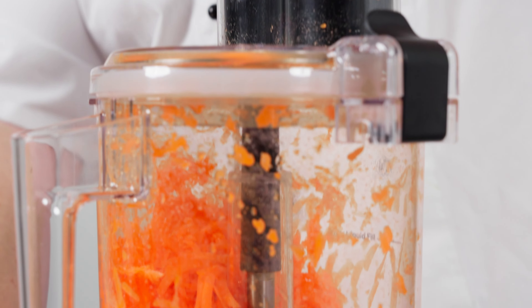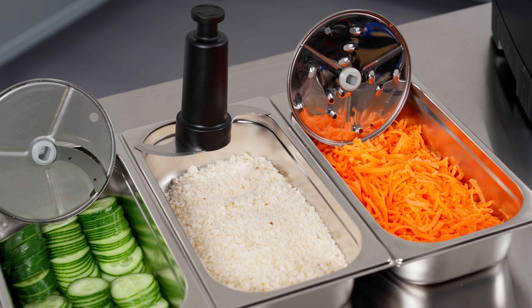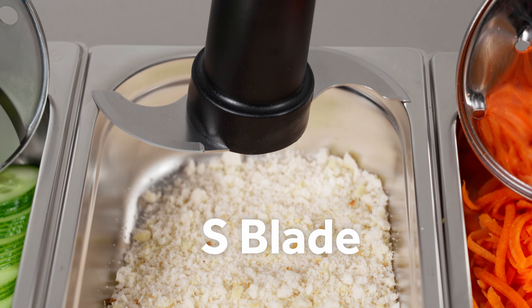And thanks to the vegetable prep attachment, you can also easily slice or grate ingredients, such as carrots, cucumber and courgettes.